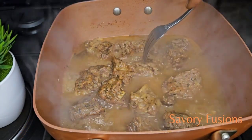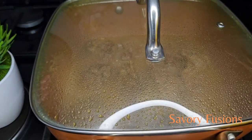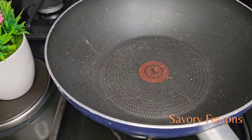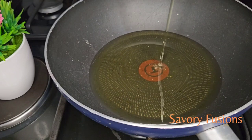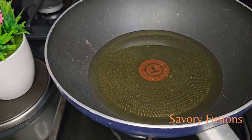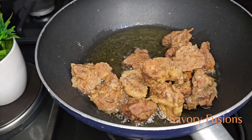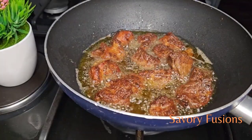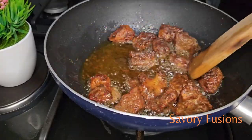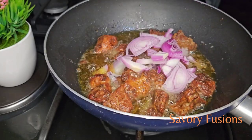Now that the meat is tender and soft, I'm going to remove it from the pot and allow it to sit for some time before I start frying. I'm adding some groundnut oil to the frying pan — a little more because I want that extra oil on the yam. I'm now going to fry this beef for three minutes on each side until they are golden brown in color, then I'll add some onions to the beef and give it a stir.